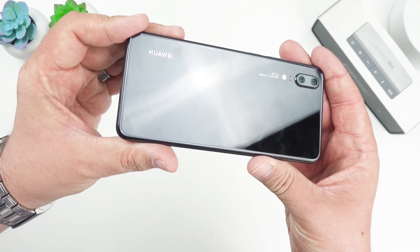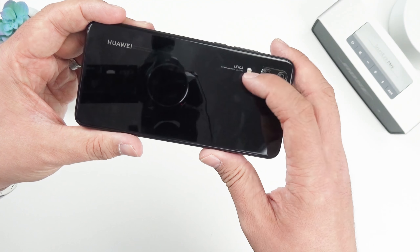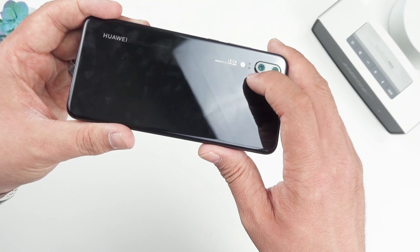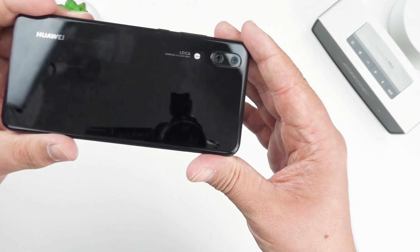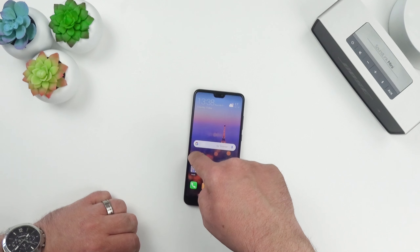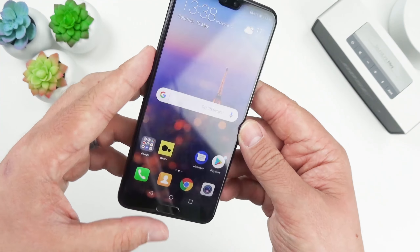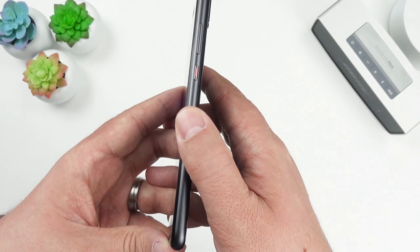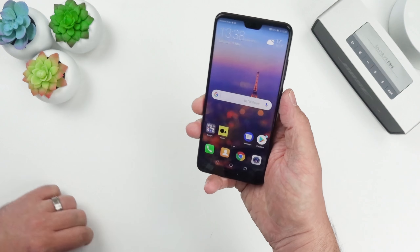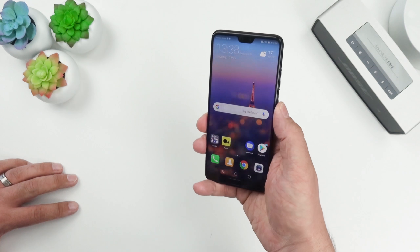Looking at the back with the plastic removed — we've got the Huawei logo, Leica branding, two-tone flash, phase detection and laser autofocus, and the two camera modules. One thing I noticed is that when the phone is on a table it rocks on the camera bump, which might cause scratches. I do like the red accent on the power button — that looks really smart. Let's try the fingerprint sensor — wow, that is quick, as fast as my OnePlus 3T easily.